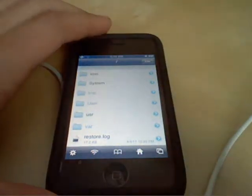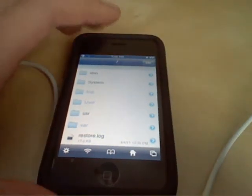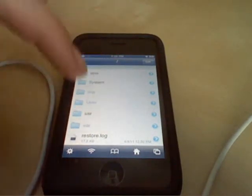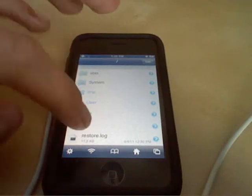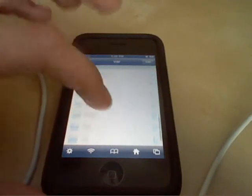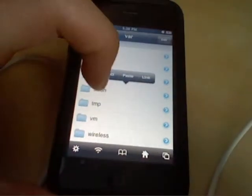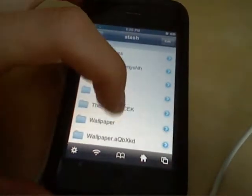So you're going to open iFile and you're going to SSH into your iPod and go into iFile and find the folder var, scroll down until you see stash. And then you're going to scroll down to themes.